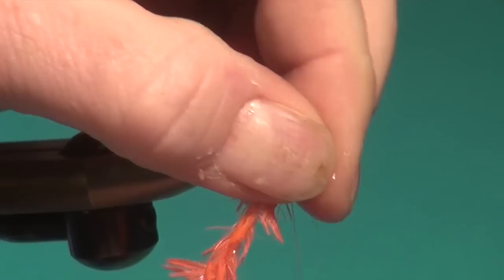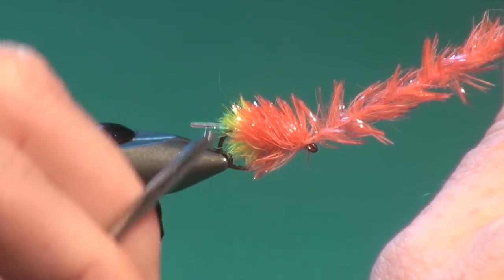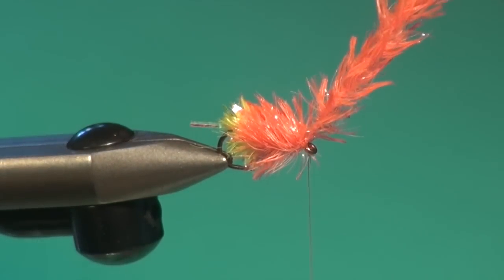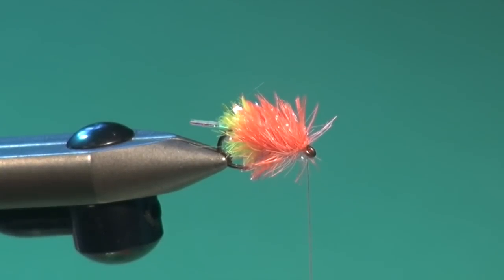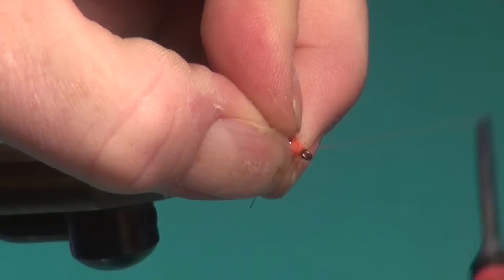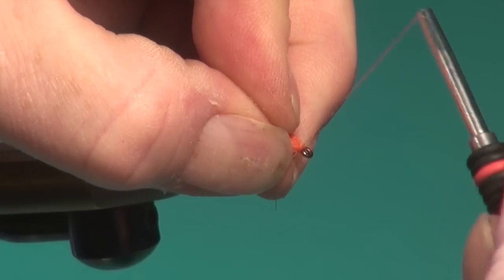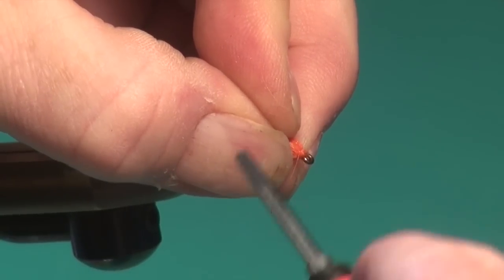Pack the fritz in as dense as we can, sweep those fibers back, and there's our exposed core. Two wraps over top, one wrap in front — nip away the excess. Now we just stroke the fibers back out of the way and start right at the eye of the hook to build up a nice additional thread hot spot.